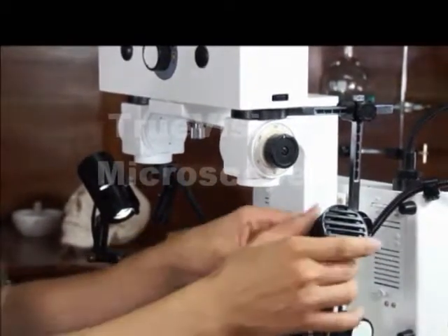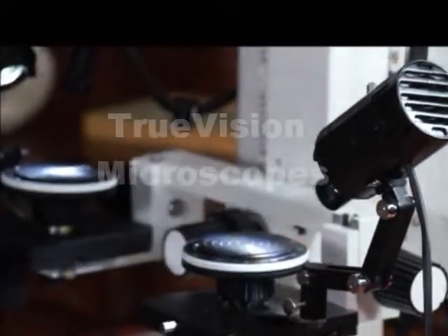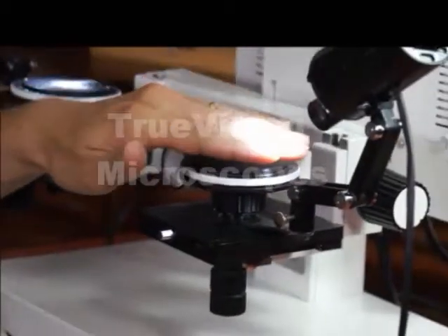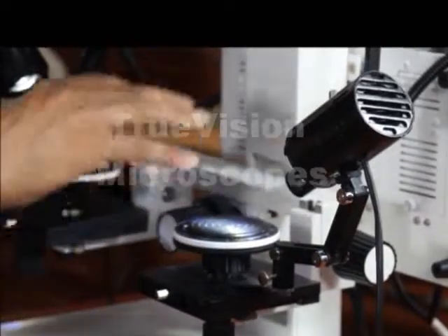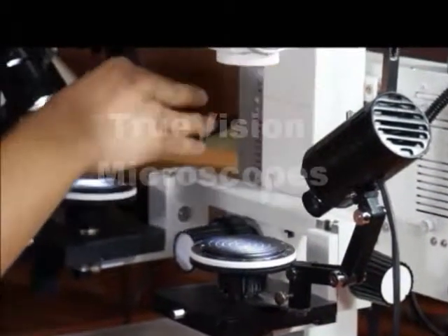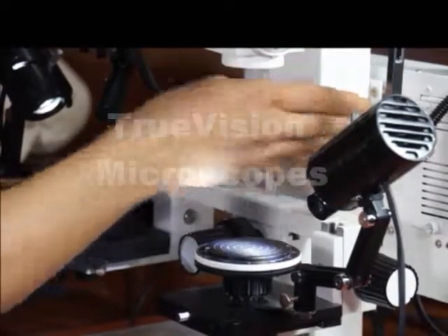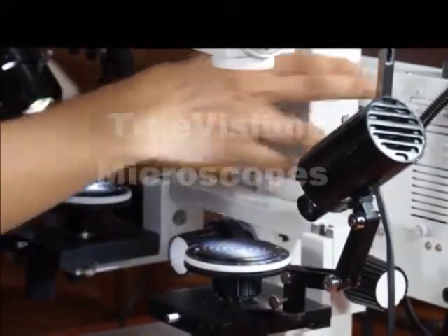One thing to note: these LED illumination sources are only 5 watts, but they're very bright and will cover most of what you need. When you really need much better illumination, you can use the more powerful 150-watt illuminators on the back fiber optic.